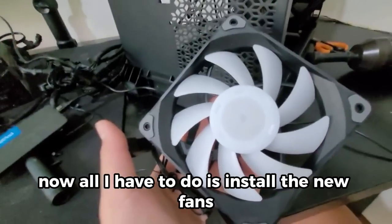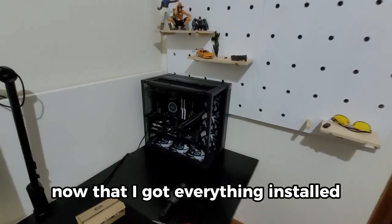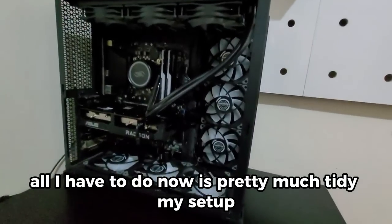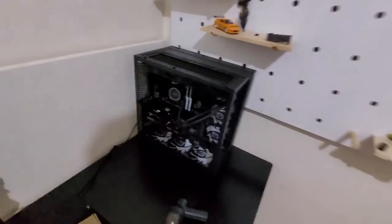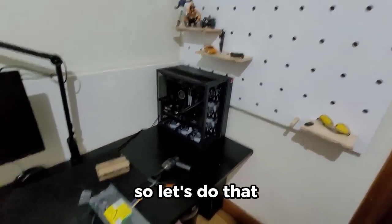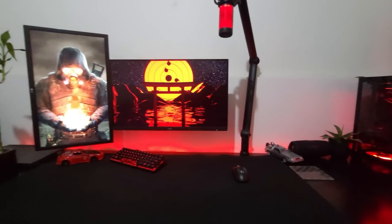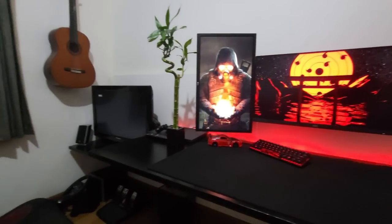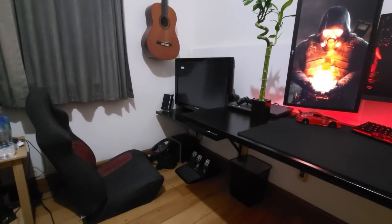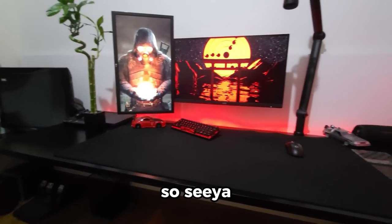Now all I have to do is install the new fans and fix that SSD. Once I got everything installed, all I have to do is tidy up my setup and show you the final results. And that's the end of the video — see ya.